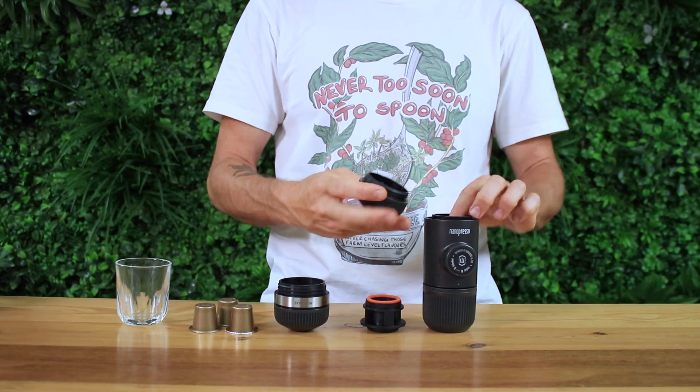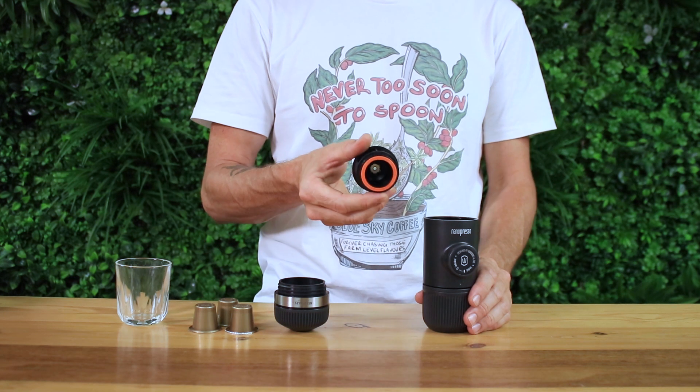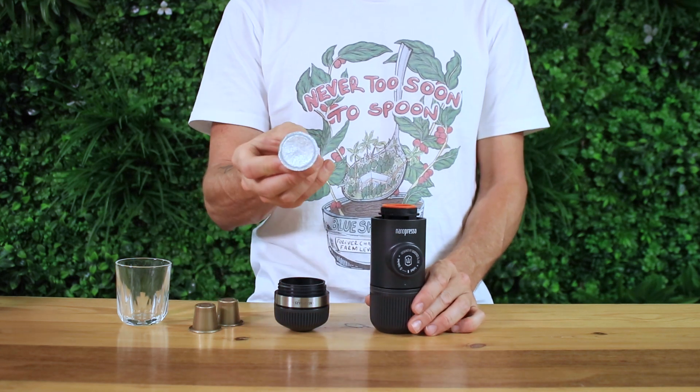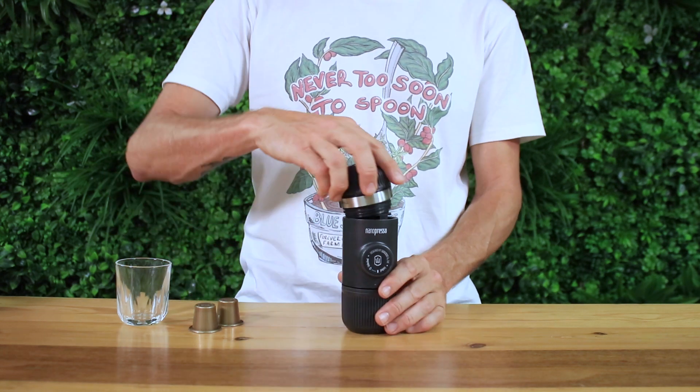So let's brew with the NS adapter and see how it works. First, remove the brewing head from the Nanopresso body. Place the pod holder from the NS adapter into the Nanopresso, seal facing up. Then drop in your NS compatible pod foil facing up, and screw on the rest of the NS adapter brew head to the unit.